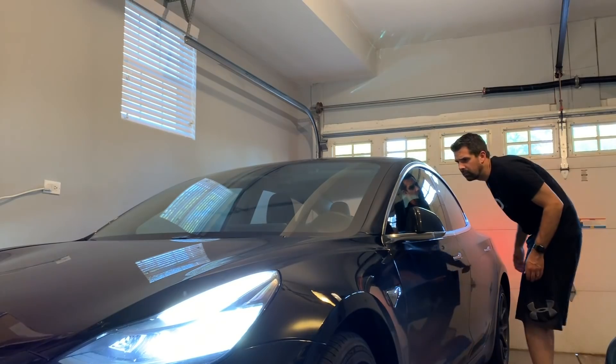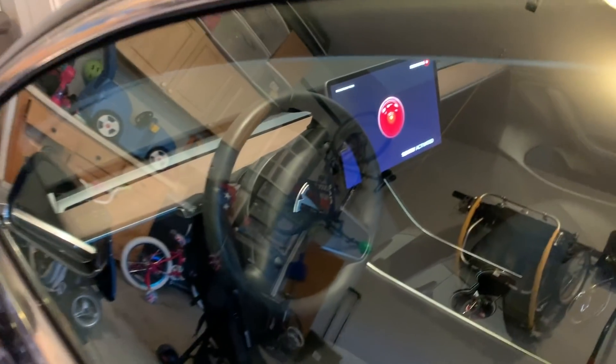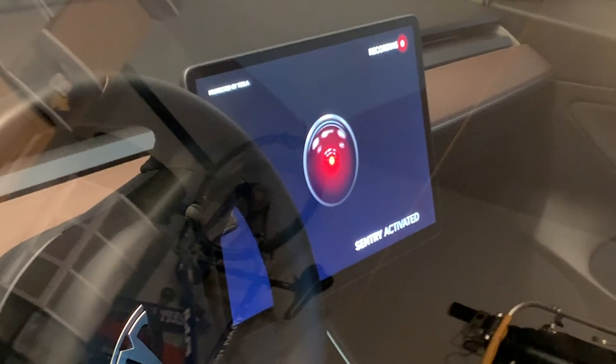So what is Sentry Mode? Sentry Mode is what I consider Tesla's enhanced security system. When you think of a car security system, you probably think of just horns and lights. Tesla takes it a step further, allowing the car to sense events or potential alerts and then start recording the front, left, and right cameras so you can review the footage later. When Sentry Mode is active and motion is detected, it displays the red pulsing HAL 9000 eye on the big center screen, along with a message saying 'Tesla Security: Recording in Progress.' It records that footage to a USB drive in your center console.